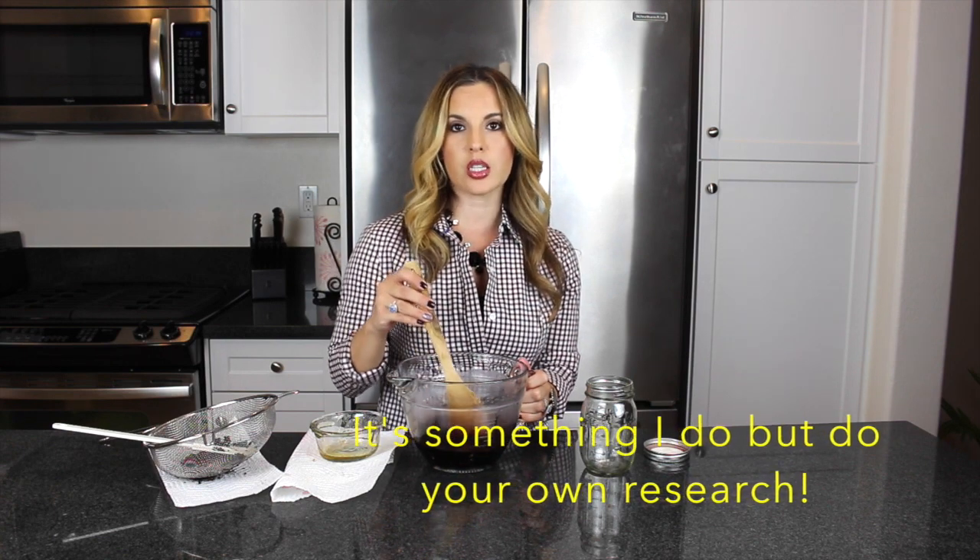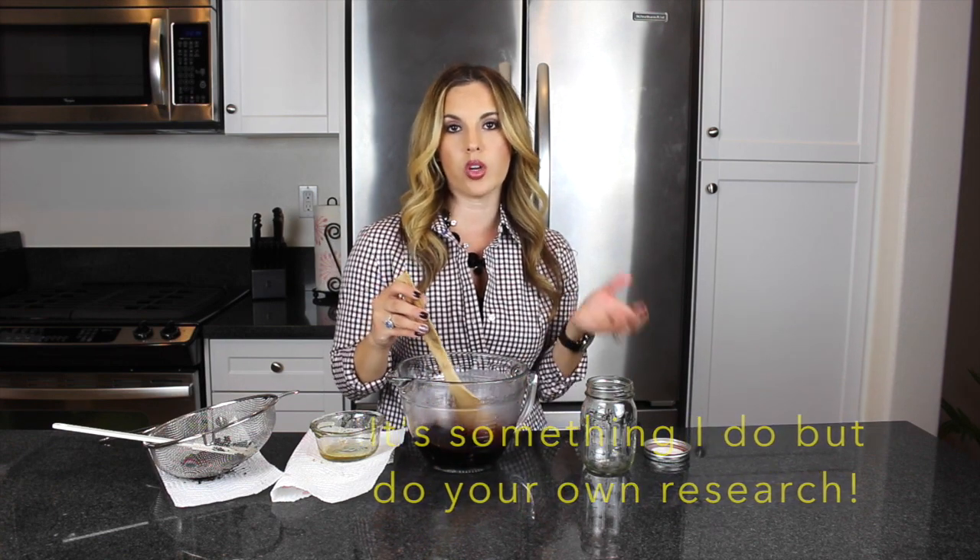If you want to take it as a preventative, adults take one tablespoon. When I feel like I'm getting sick, I'll take a tablespoon in the morning and then one midday or in the evening. Children can take one teaspoon. I would not advise this for infants or children under 12 months because of the raw honey.